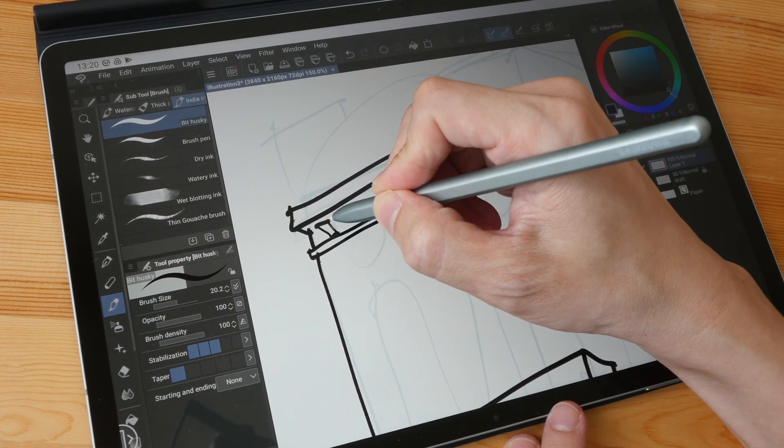Because the S Pen is sensitive and accurate, if you need to draw precisely I don't think you'll have any issues. When it comes to drawing in an architectural style, you can draw very precisely.